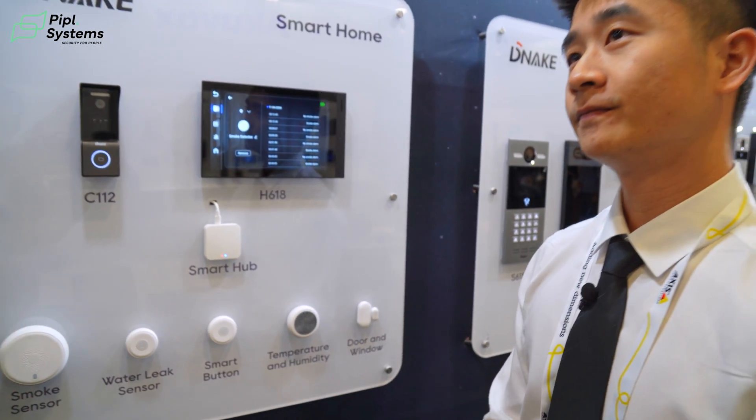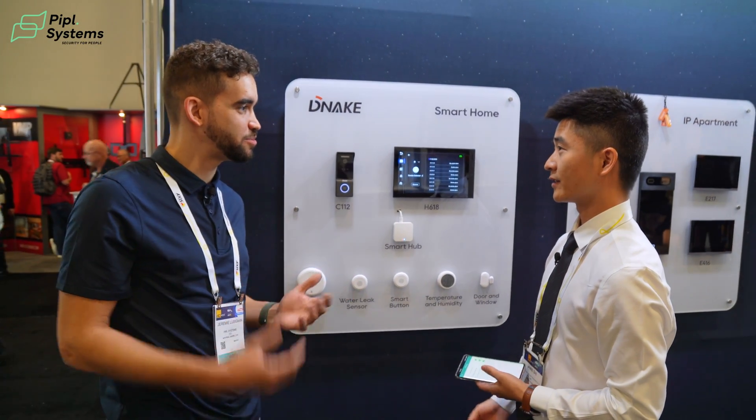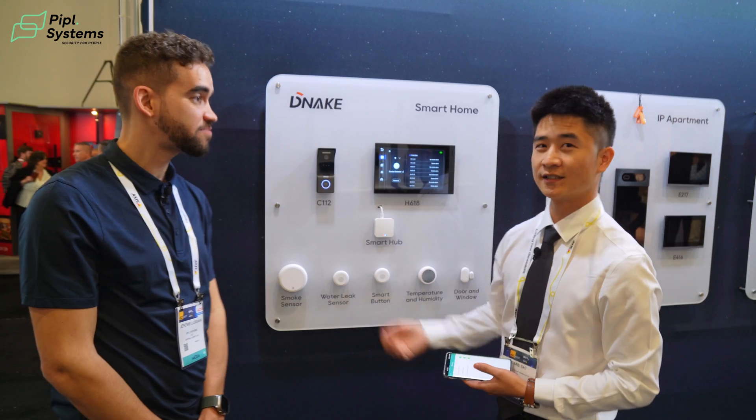So how are all these sensors connected together? Are they wired or wireless? It's all wireless. We have batteries inside.